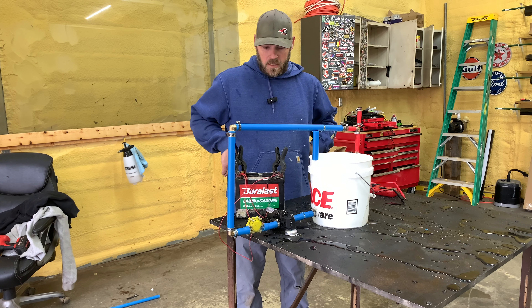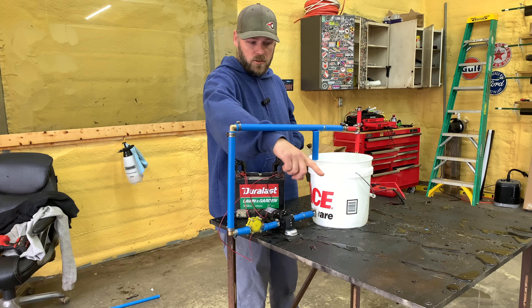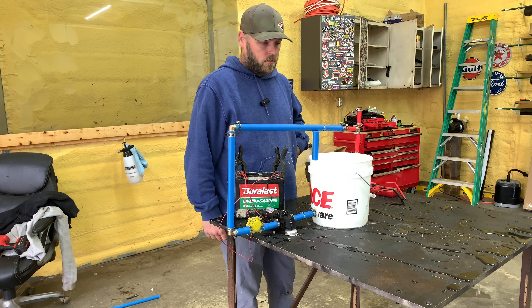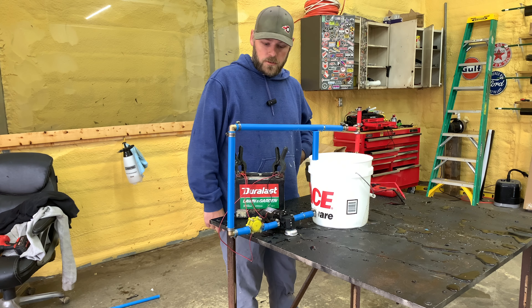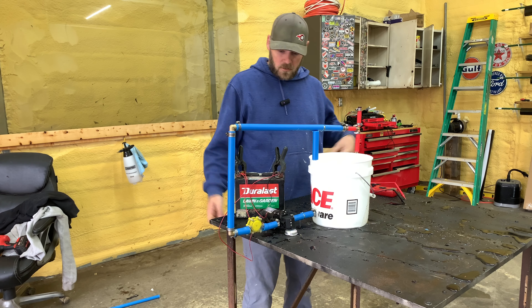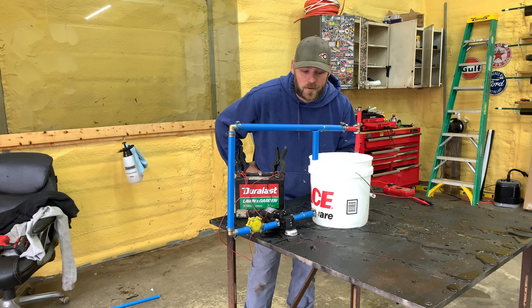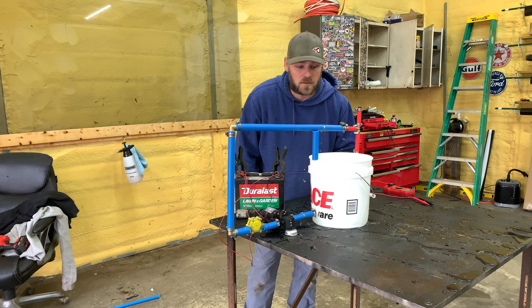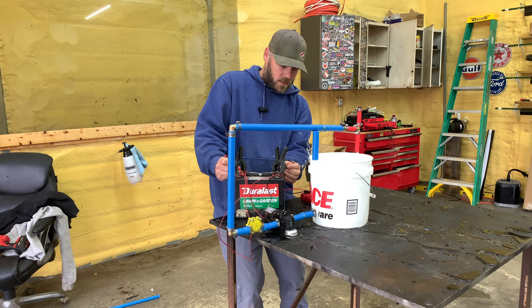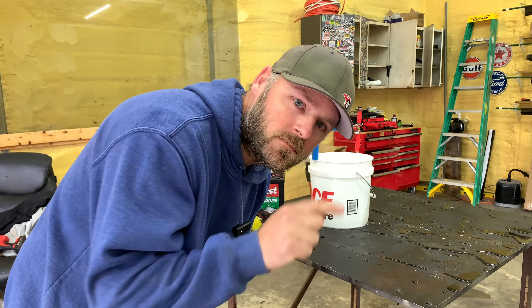I'm going to call it a win. I think if we had put another generator here you could charge another battery, or put an inverter and charge your phone off of it — it'd be a free charge. I appreciate you watching and I'll keep you updated. If you have any ideas, hit me up in the comments. Now we're at 11.8 volts. Hey, subscribe real quick — in the corner down there, just hit it.